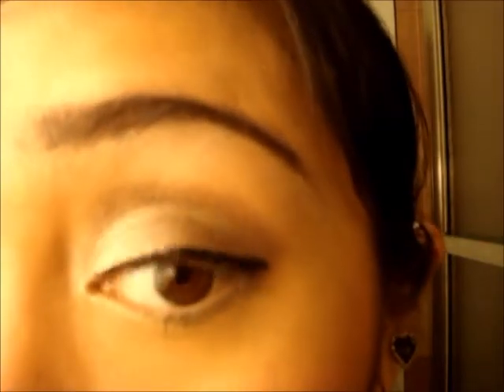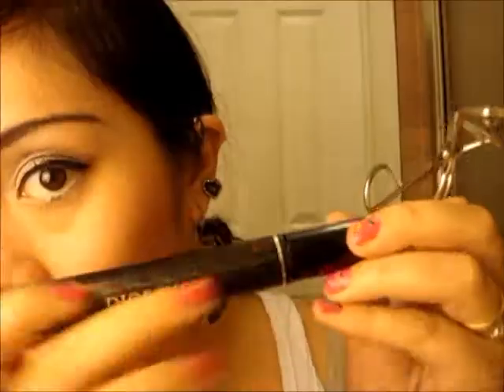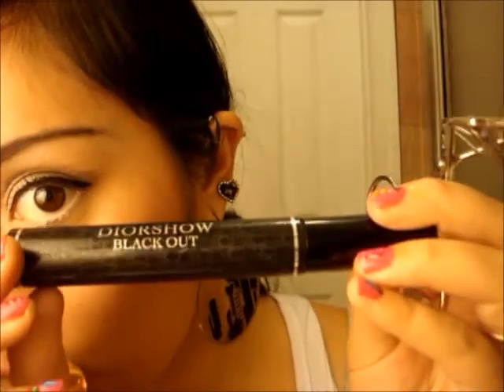So I just took the initiative to curl my lashes and put on mascara just to save a little bit of time, since you guys probably don't want to see me applying mascara. But I did use the Dior Show Blackout.